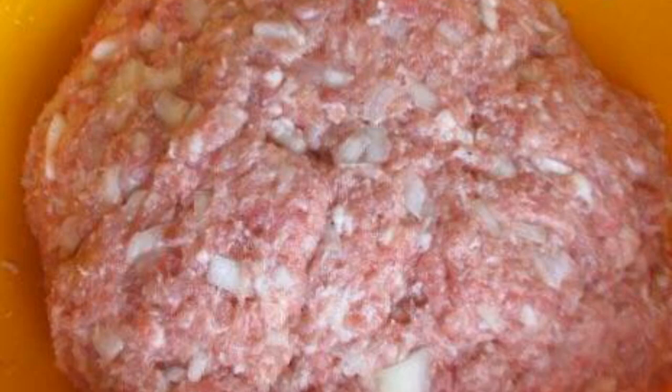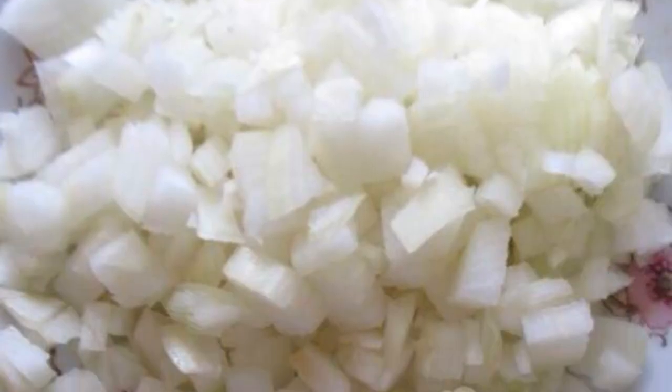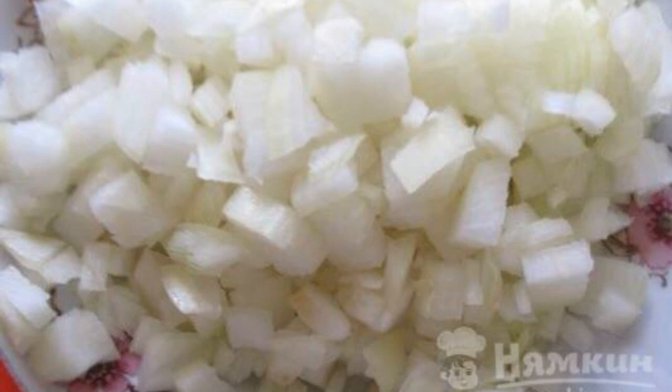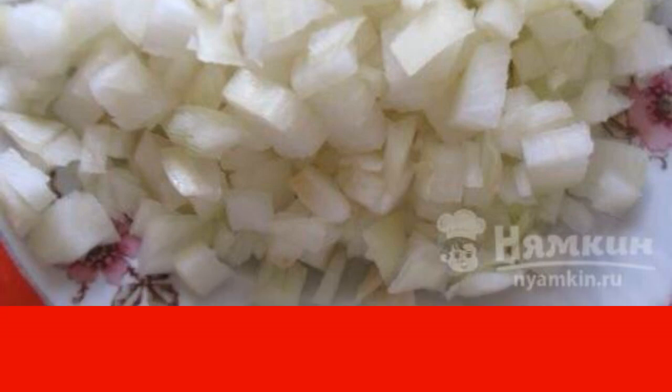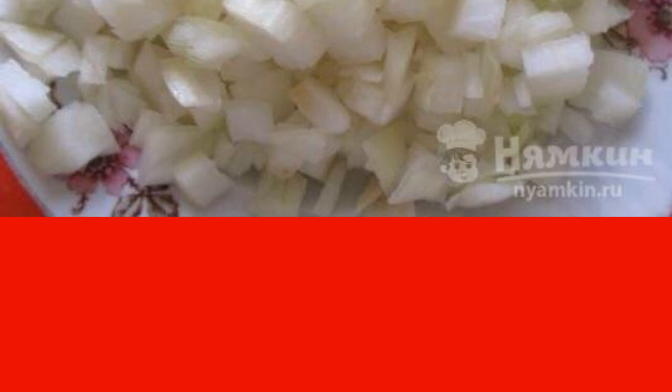Peel and finely chop the onion. Mix the chopped onion with the minced meat. Add spices to taste and knead for about 10 minutes. Then put the minced meat in the refrigerator for 2 hours.